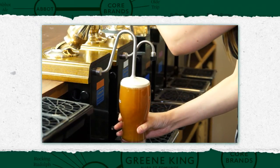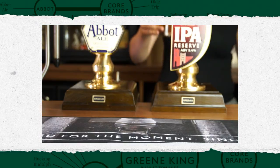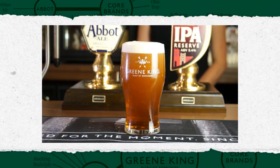Allow to settle and top up if necessary, still keeping the sparkler below the head. Aim for a 10mm deep head. Using the same hand, place the glass on a drip mat, bar towel or counter tray with the brand logo facing the customer.